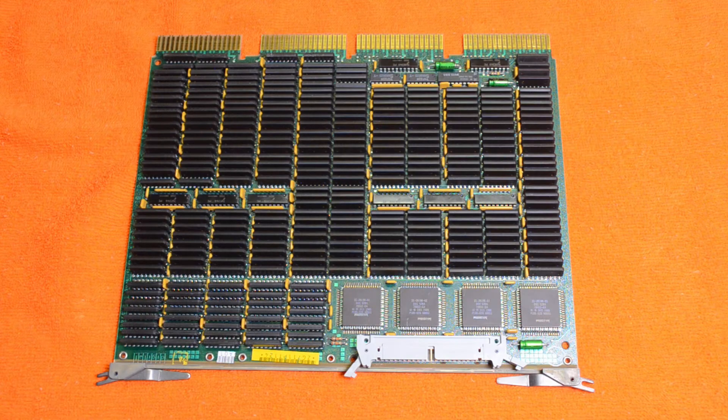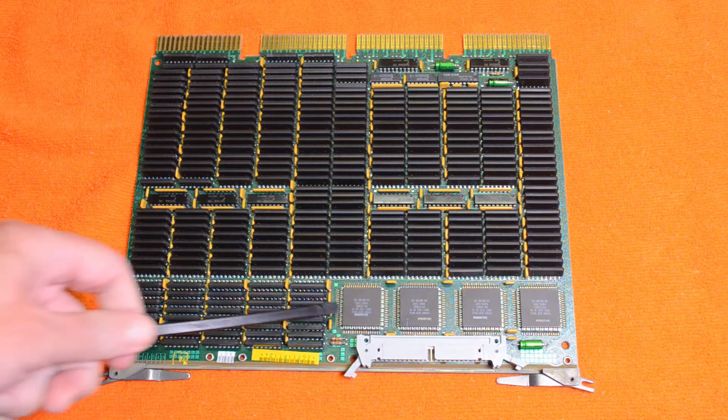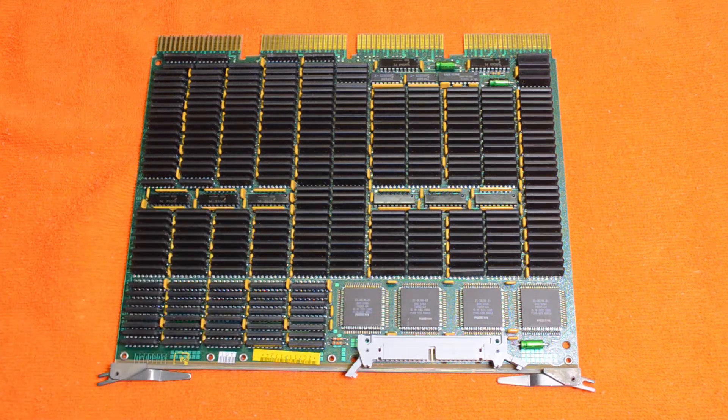Next board is — I think it's an 8MB board from a 35-3600 series MicroVAX. The interesting thing about this board is that these controller chips have 'prototype' written on them.